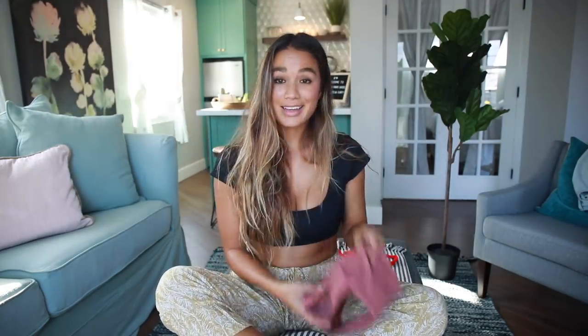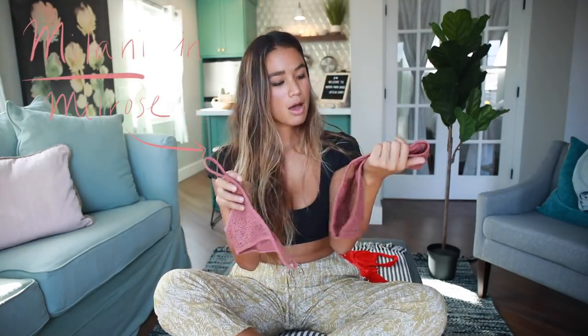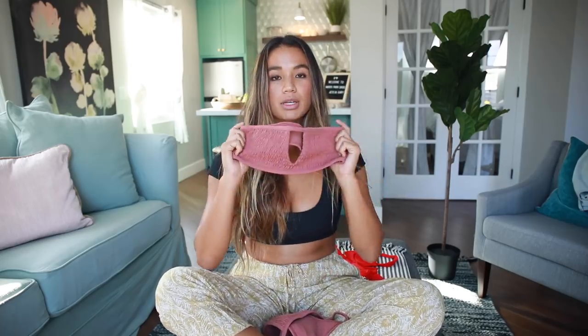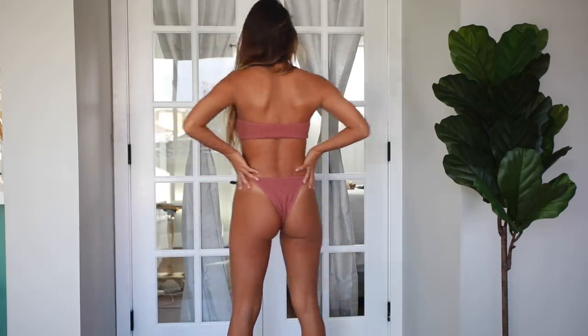Next is this bandeau and string bikini bottom set. Once again, this is a ribbed textured style, and I am in love with this color — it's kind of like a dusty rose with a little cutout. I typically don't tend to wear bandeaus just because there's not a ton of support, so this bikini would be perfect for lounging on the beach and getting a tan. The bottoms are a little different than the others — they have the cheekier side strap, kind of just like a string style.